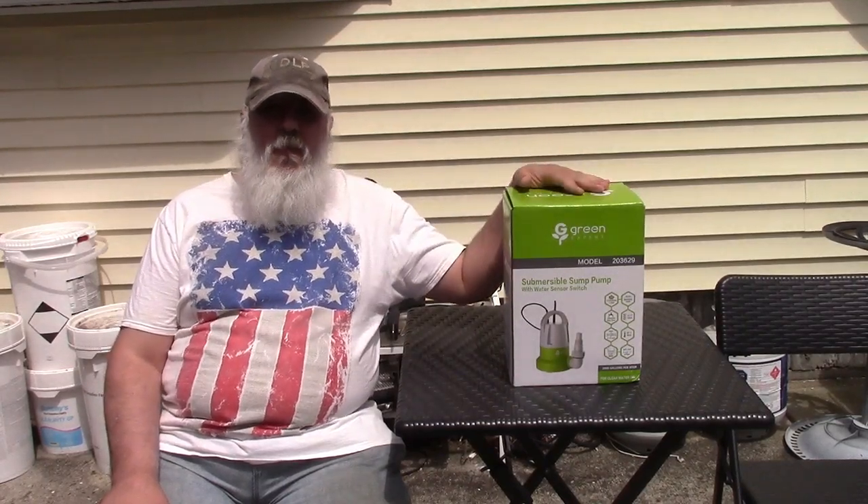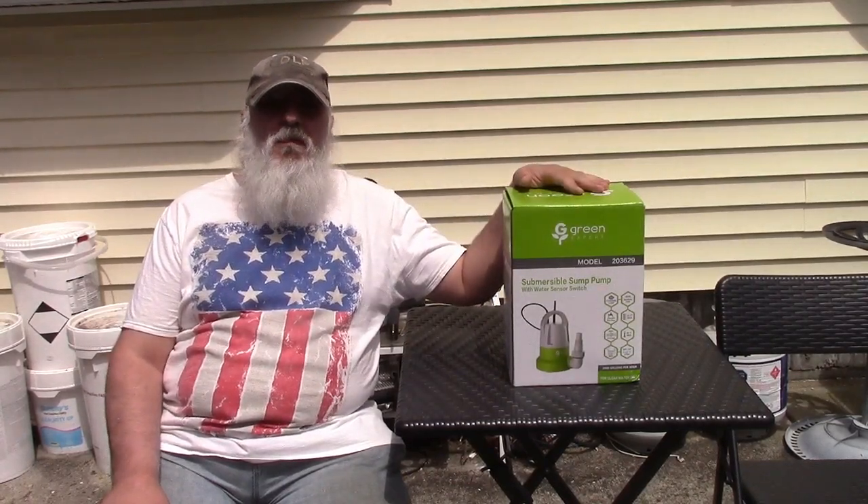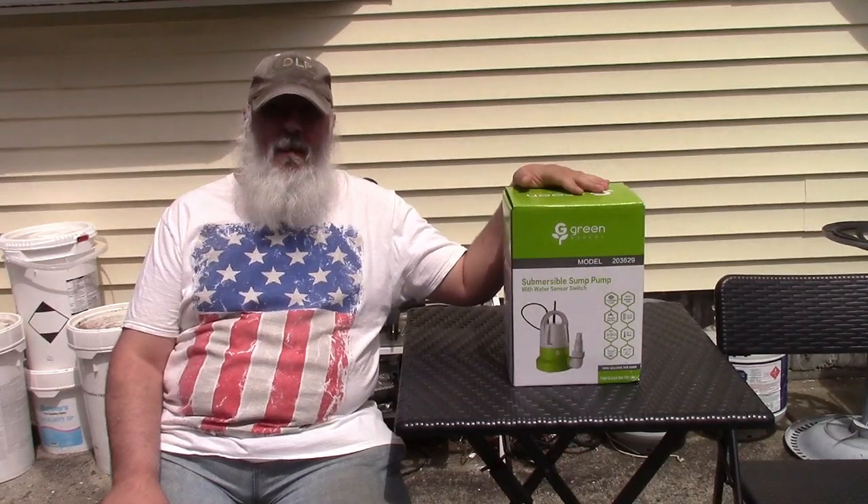This is the Green Expert one-third horsepower submersible sump pump. Let's take a look at the specs and take it out of the box.